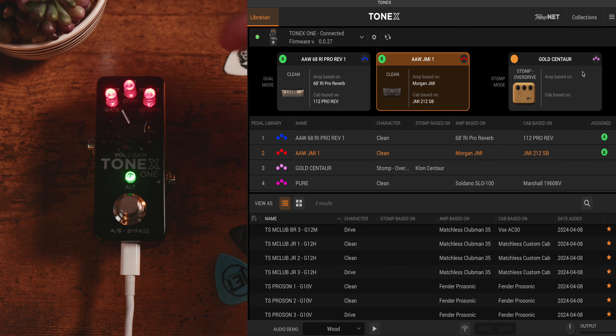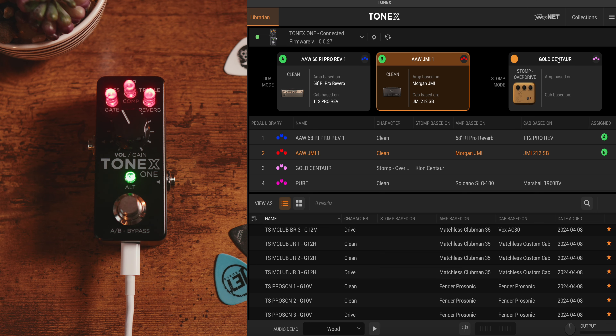In terms of the colors listed at the top, we can go into the librarian and adjust those to be whatever we want them to be.